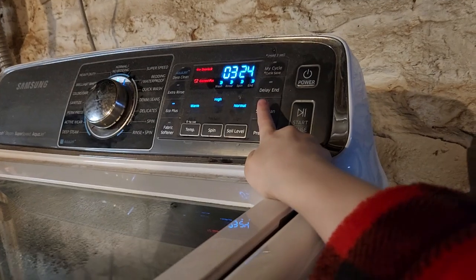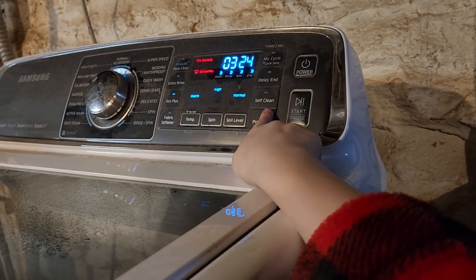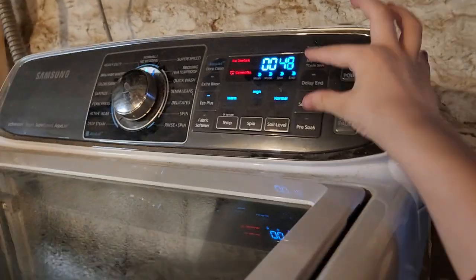We did a self-clean recently, so this is how to do diagnostics.